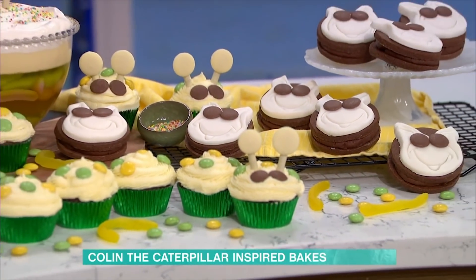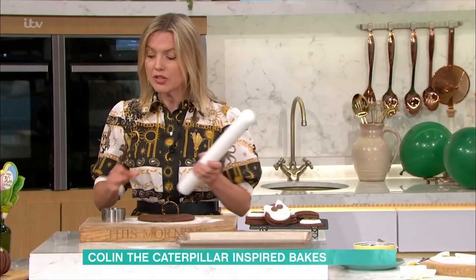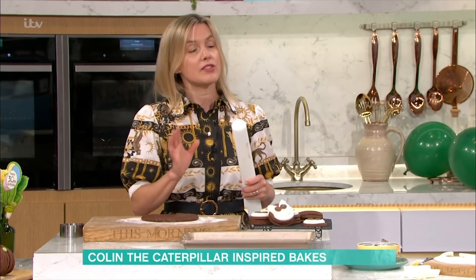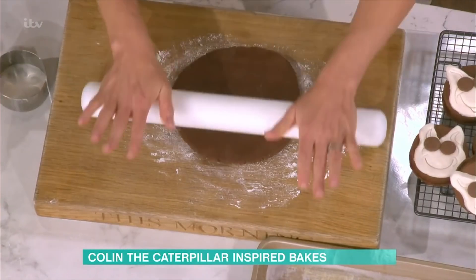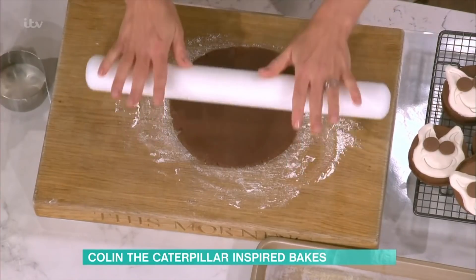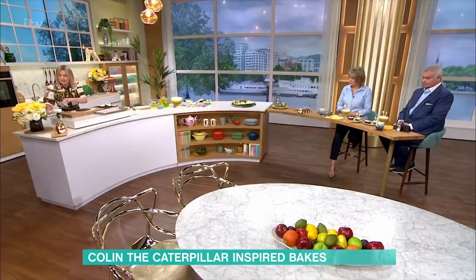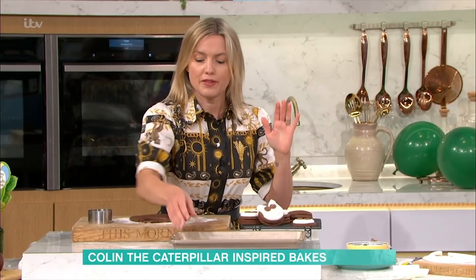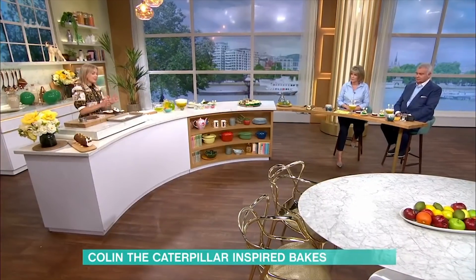The first thing I'm going to show you is some lovely sandwich biscuits - they're really easy to do. I've got some cookie dough here, a simple dough made with butter and sugar creamed together, one egg, plain flour, and cocoa powder. The recipe is online. You just bake it into a dough that you can roll out - or if you want to cheat, you can buy some shop-bought chocolate biscuits. Roll it out to about half a centimetre thick, stamp out the rounds, pop them onto a tray, bake for about 12 to 15 minutes until firm, then let them cool down.